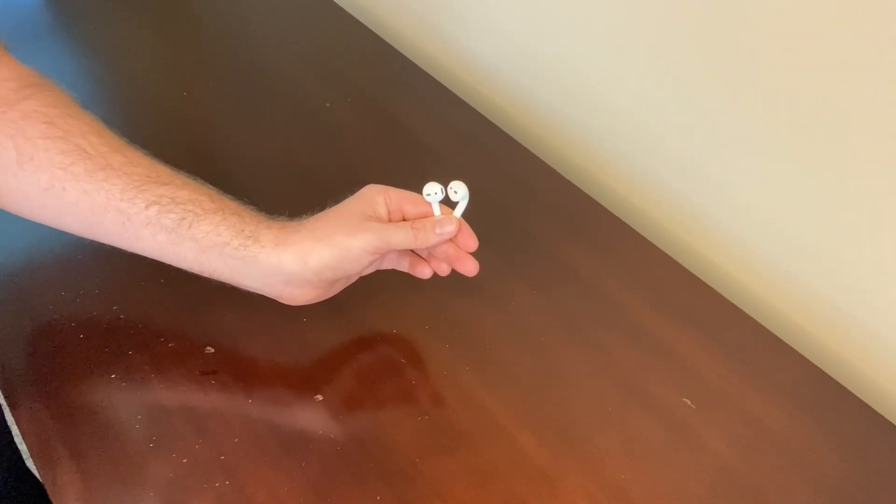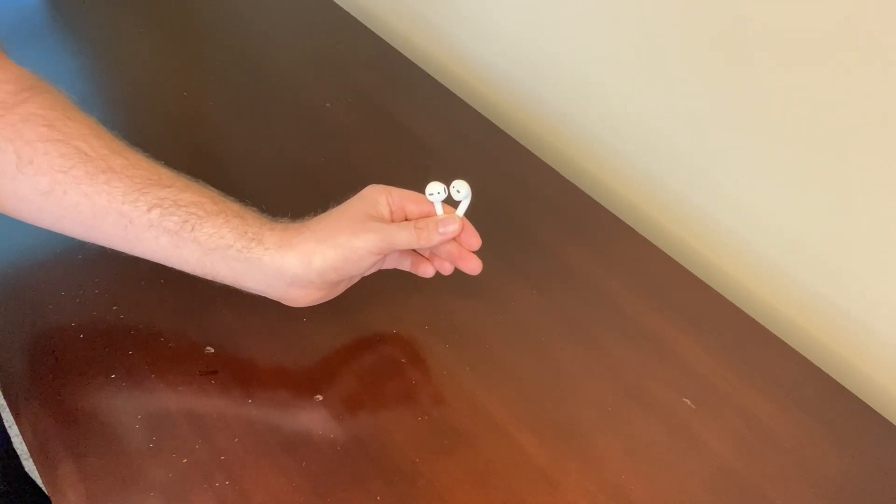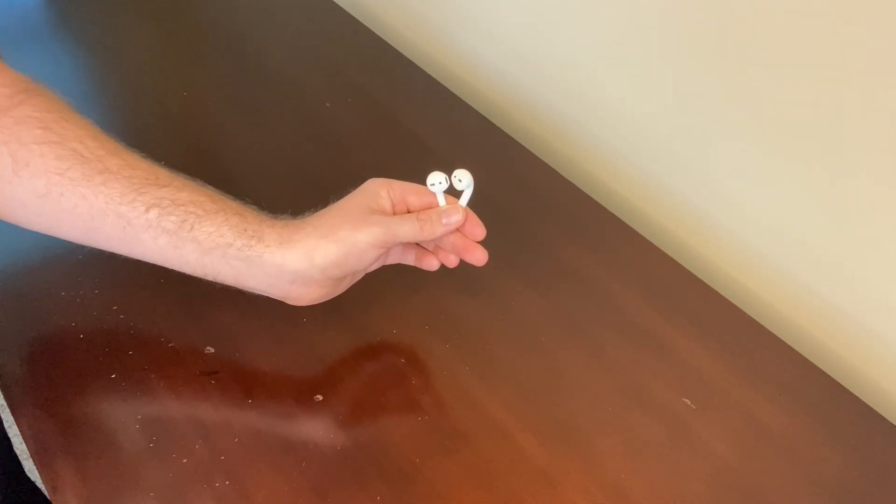When you're using them to listen to music, you can start and stop the music with the same double tap, and you can adjust the volume up or down by asking Siri. The music sound and people's voices on the phone are crisp and vivid. They sound great.